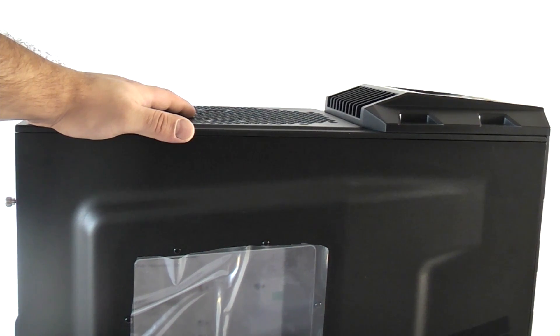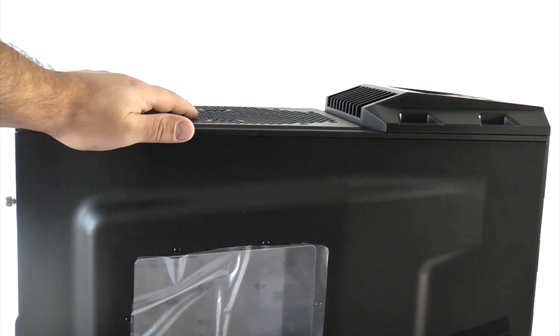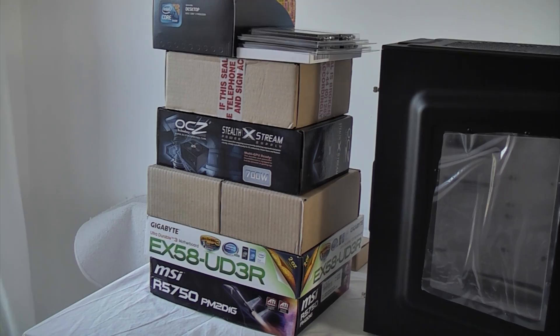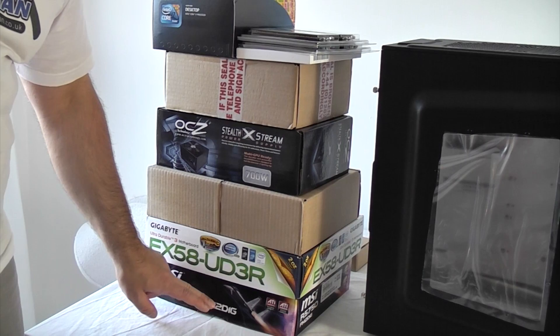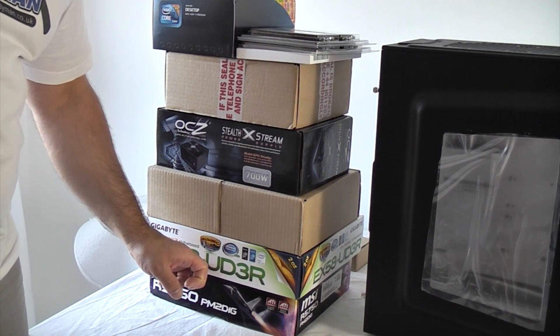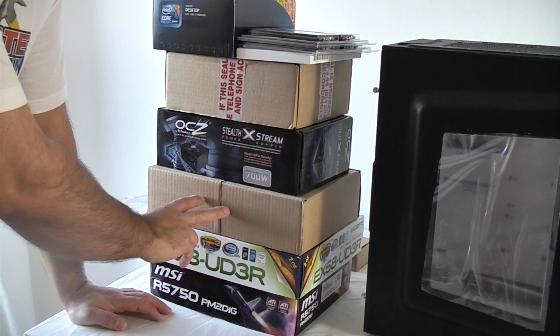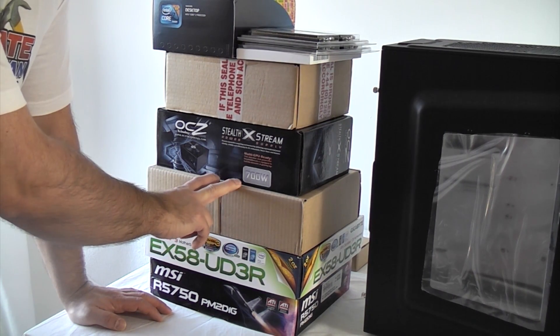Before we start I'm just going to show you what components we've actually got. This is the case — it's a Cooler Master HAF 222 and it's quite a decent case; everything should fit in there nicely. That's the graphics card, which is an ATI Radeon one gigabyte. Then we've got a suitable motherboard for the processor we're using. Then we've got two one-terabyte hard drives that we're going to configure in a RAID zero, or stripe, configuration.